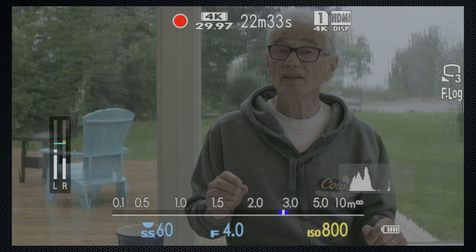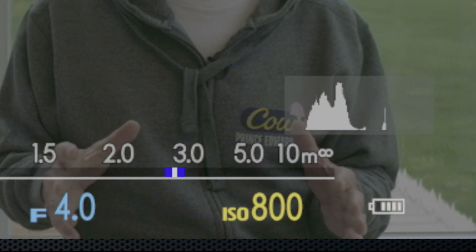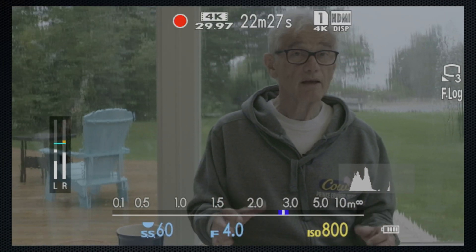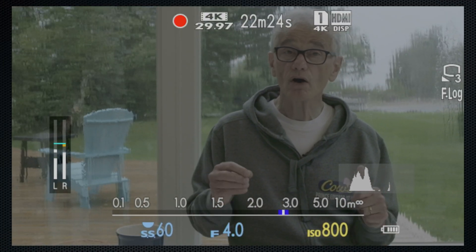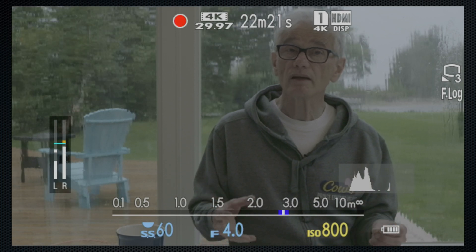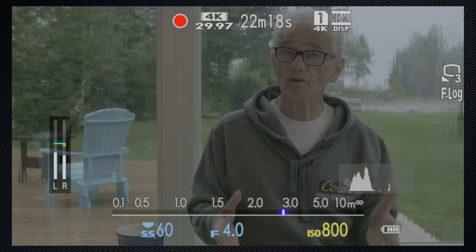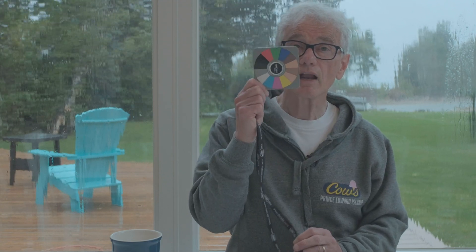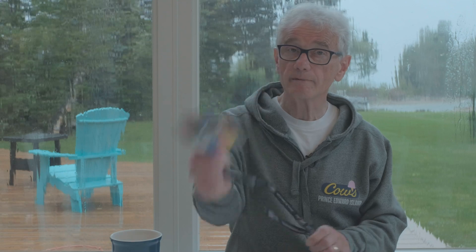With F-Log, the histogram should be centered, staying well away from the right, which would otherwise be overexposed. A few test recordings are invaluable — you review them in the editor with the LUT applied, helping to get the exposure correct. White balance is available with F-Log, and I recommend capturing and using a custom white balance. Then do a short test recording and use it as a color baseline while editing.